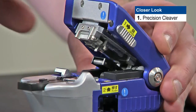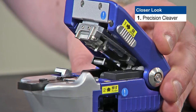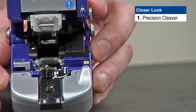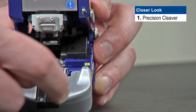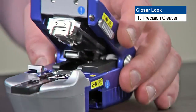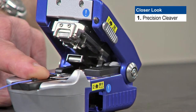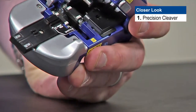Let's have a closer look at the precision cleaver. This version of the cleaver has a silver front, which tells us that this is an auto-rotating version. That means it's good for up to 36,000 cleaves without ever having to change the blade — that should outlast the average installer. When we take a closer look, what we're going to notice inside the cleaver is there are two grooves. The groove on one side is for 900 micron fiber, and the groove on the other side is for 250 micron fiber.